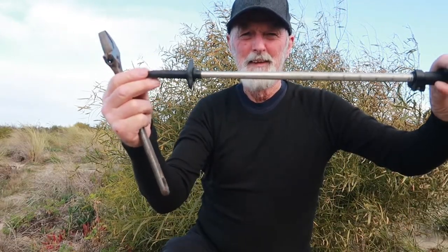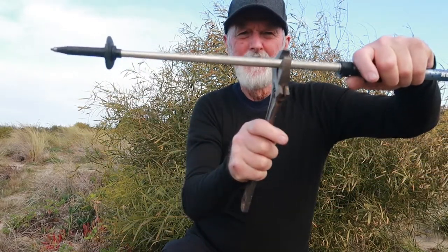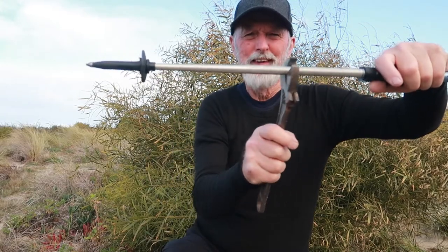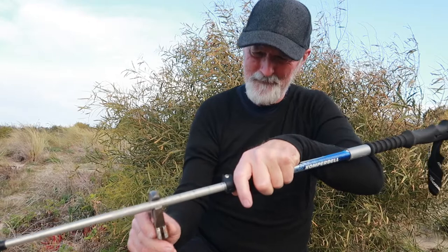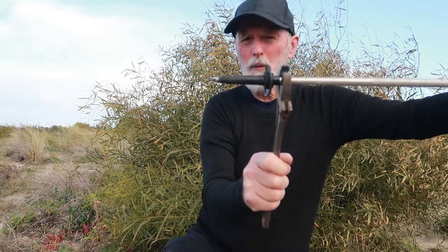They're an aluminium composite pole and this is all I need to do to take the tips off. You take the pole and get a crescent spanner like that, so it just slides nicely up and down the pole. Then all you're going to do on this particular pole is give it a quick smack on the end like that and the ends come off.